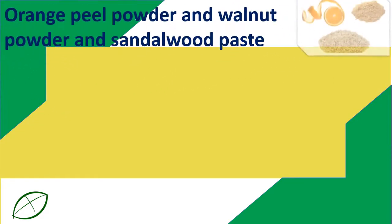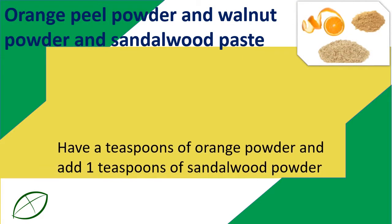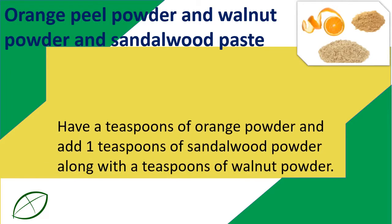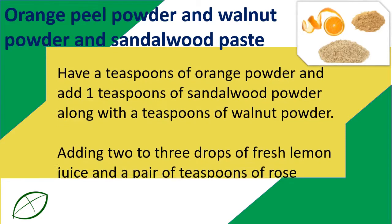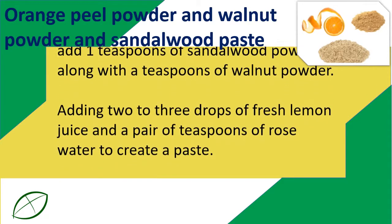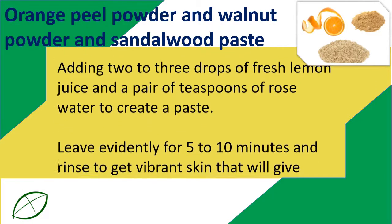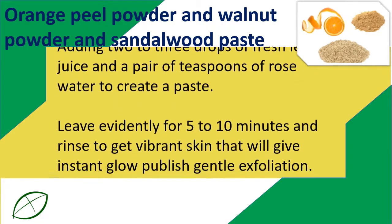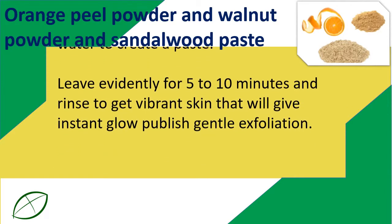Orange Peel Powder, Walnut Powder, and Sandalwood Paste: Take a teaspoon of orange peel powder and add 1 teaspoon of sandalwood powder along with a teaspoon of walnut powder. Add 2 to 3 drops of fresh lemon juice and 2 teaspoons of rose water to create a paste. Leave on face for 5 to 10 minutes and rinse to get vibrant skin with an instant glow after gentle exfoliation.